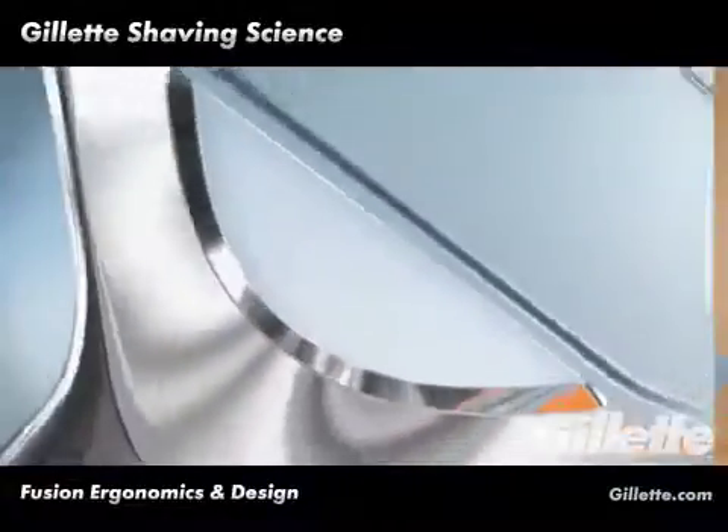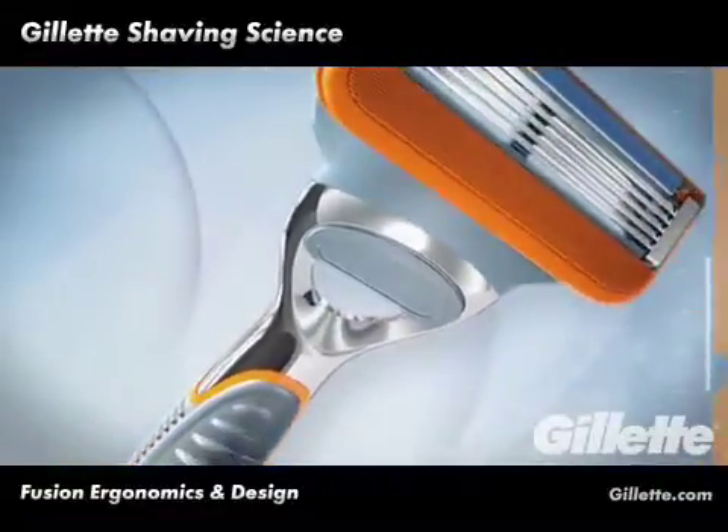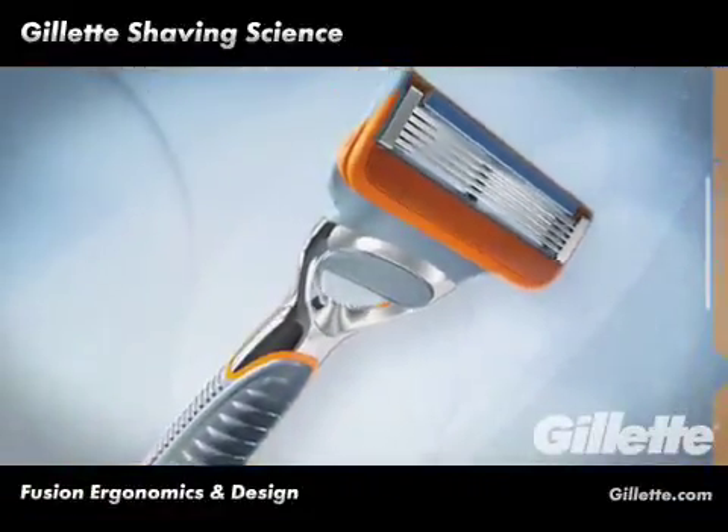A major inspiration for the Razor's open area was the frames of motorbikes — elegant and minimal objects with an emphasis on functionality.